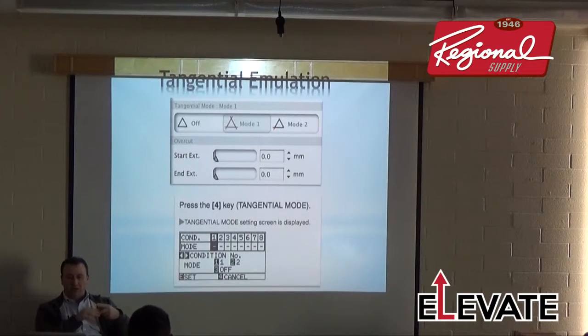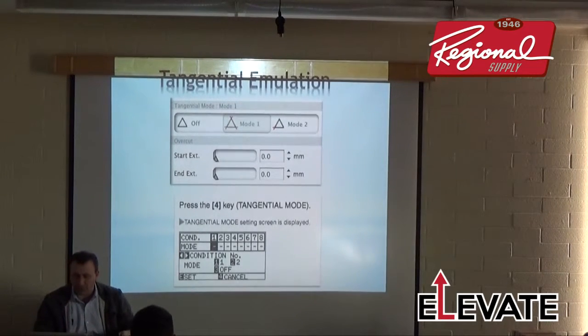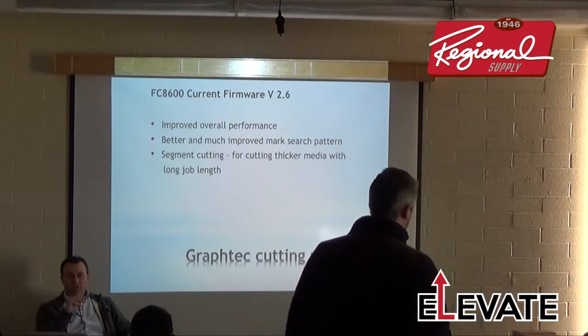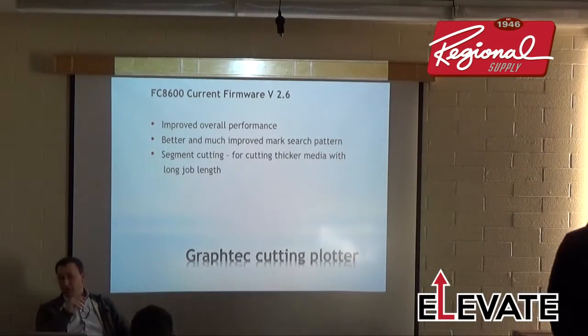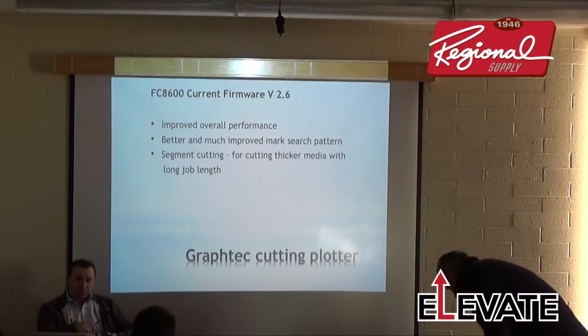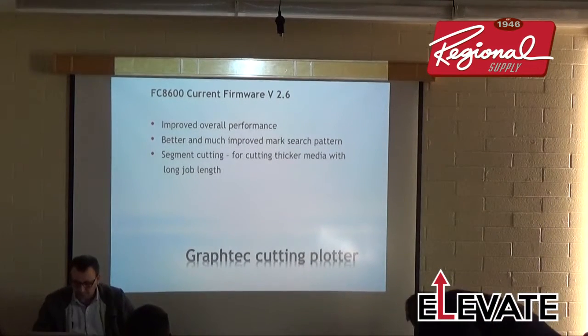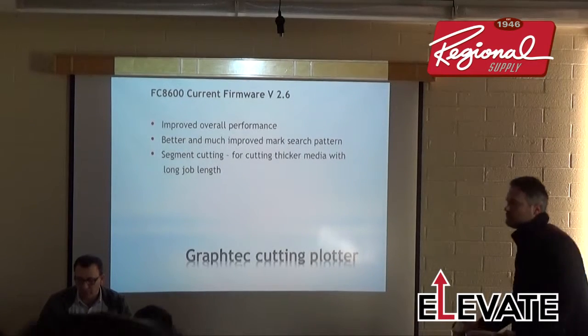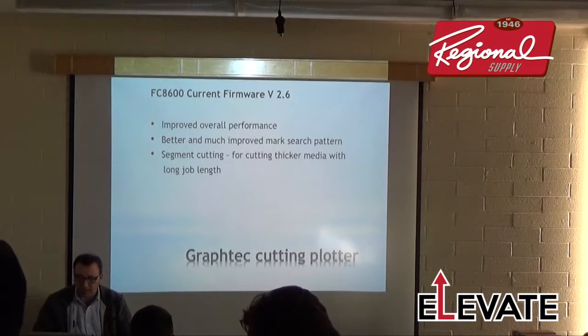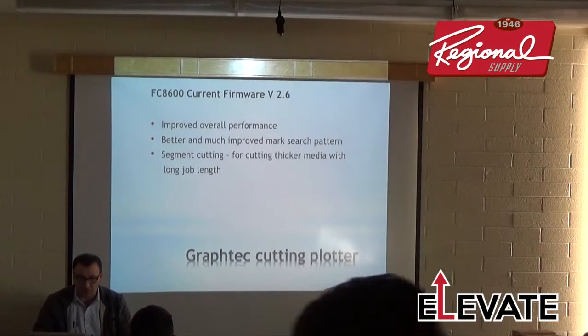The current cutter firmware is version 2.6, with 2.7 coming soon. Version 2.6 for the FC-8600 is required — along with the current version of Cutting Master — for the new registration mark system I'm going to show. Version 2.6 improved overall performance: much better mark-stretching pattern, segment cutting for thicker material, and long-length jobs.